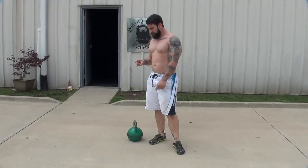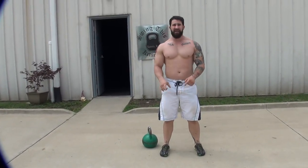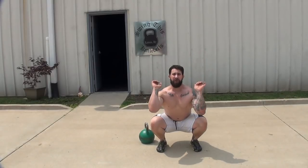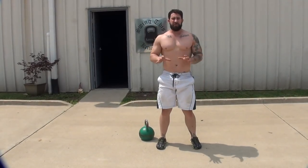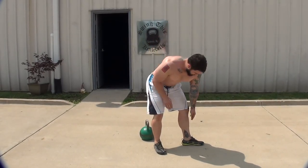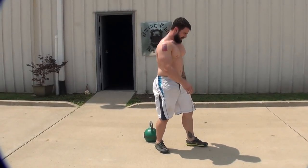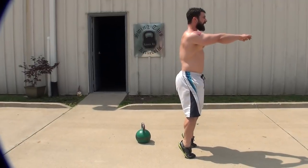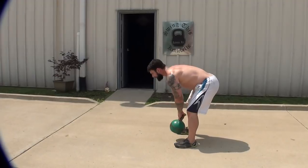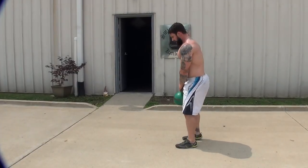Number three: we don't want any wobble on the feet. Think about deadlifting, squatting — you're driving your whole pressure through the whole foot. Your center of mass should be stabilized right in the middle of the foot — not back on the heels, not forward on the toes. A lot of people come up on the toes or stay back on the heels. You want to be grounded.